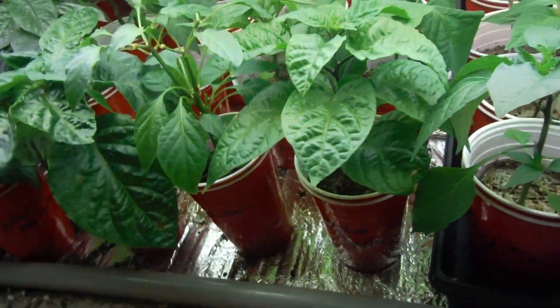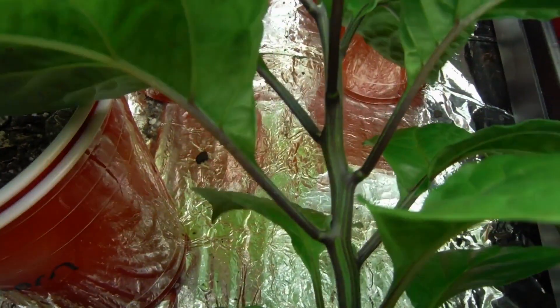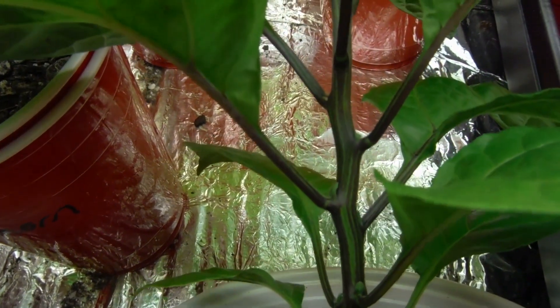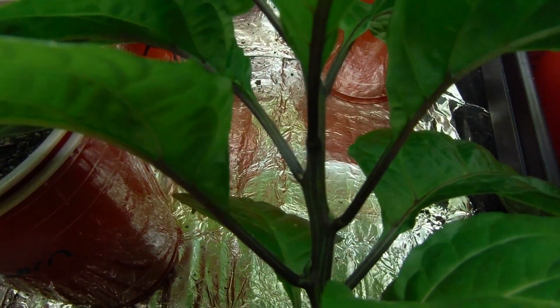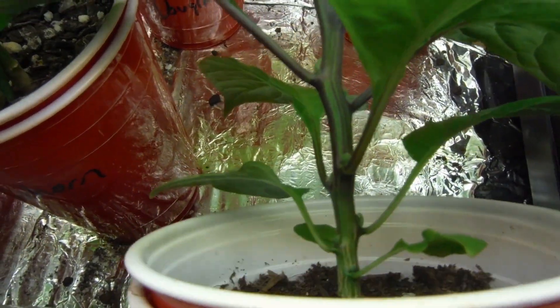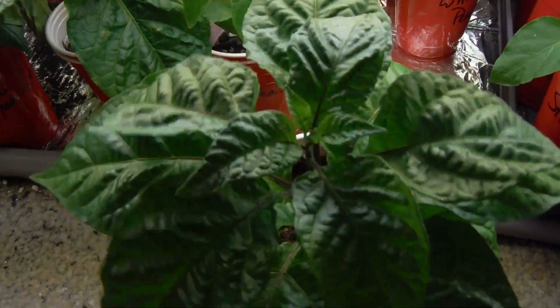I didn't kill a plant! My pepper of the week would be this guy right here. Let's see if we can get a good view of this stock. Yeah, look at that — so beautiful. It's like a purple, blackish, and like fades into green. Very, very cool. This is the Carolina Reaper. Looking very nice.